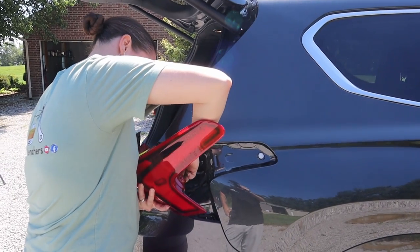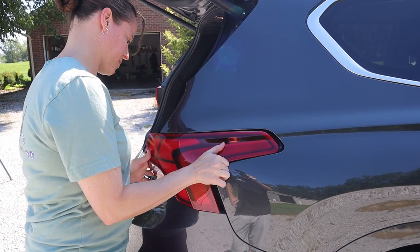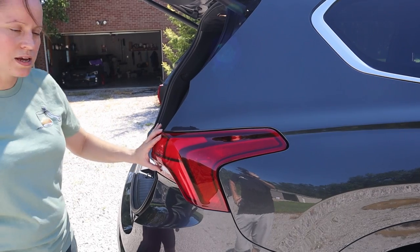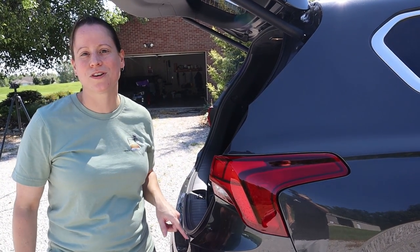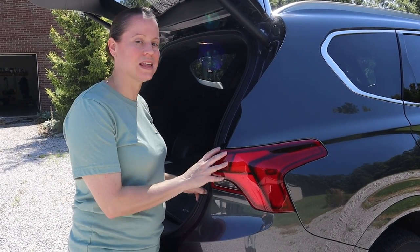Put the connector in and just let it sit there for now. I'm going to go ahead and crank the car and drop it in reverse. After all of our years of experience, we've learned: test your stuff. Now that we've tested it and know that it works, we're going to go ahead and reinstall this lens back onto the car — installation is just the reverse of taking it off.